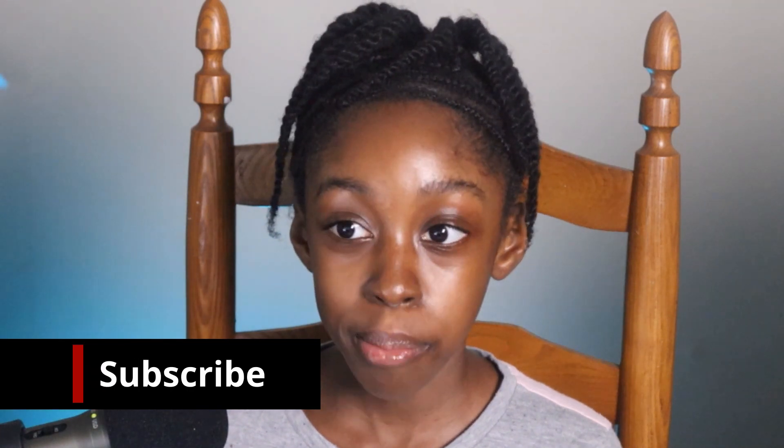Hi, my name is Abana and today we're going to talk about another ancestor named Kwame Nkrumah. Make sure you like this video, subscribe, and share with your friends and family. And without further ado, let's get started.